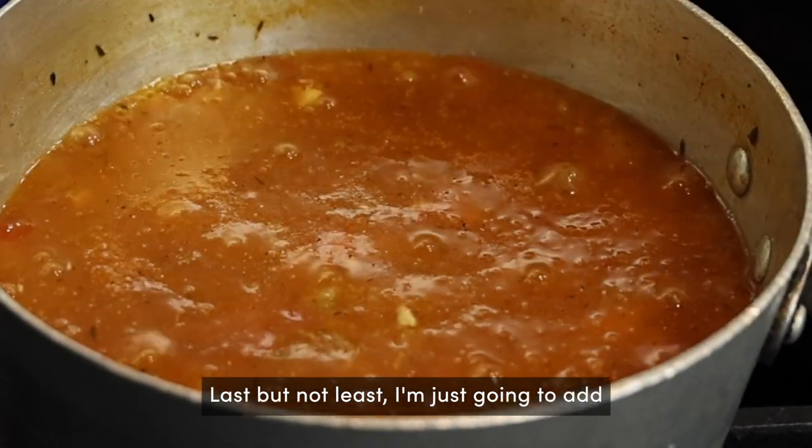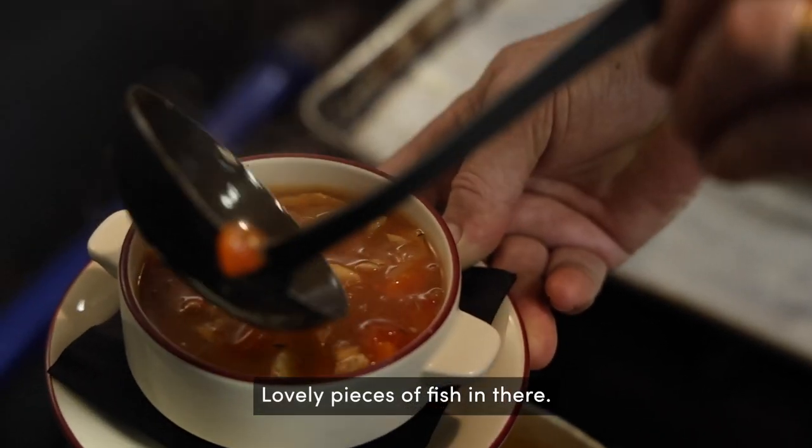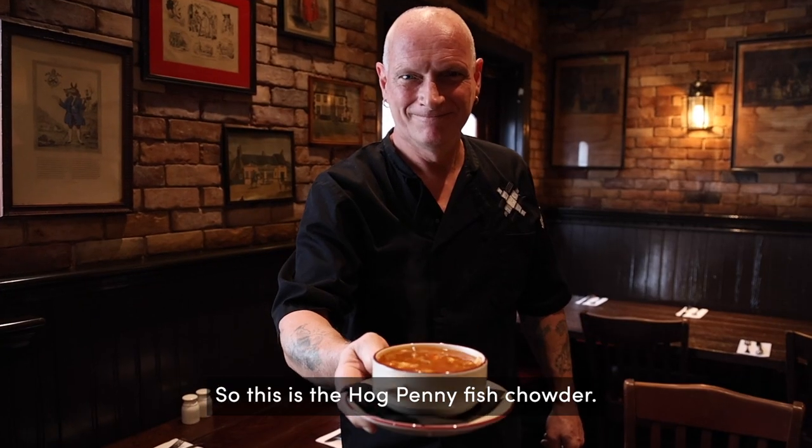Last but not least I'm just going to add a little bit of salt and pepper. Now look at that — lovely pieces of fish in there. So this is the Hog Penny fish chowder.